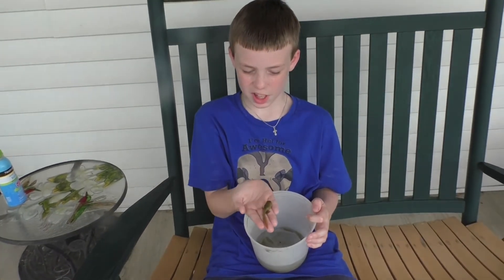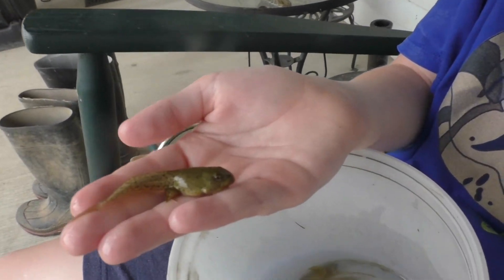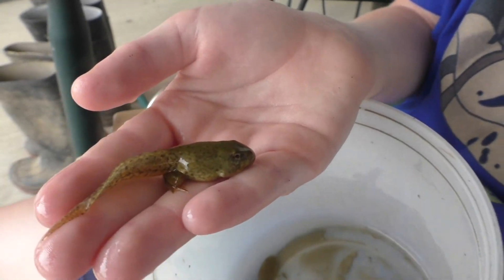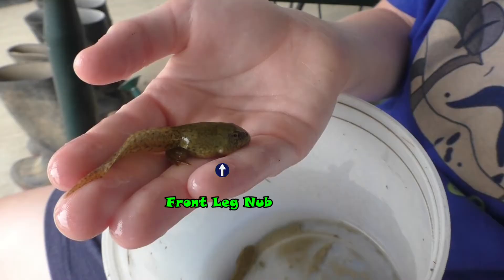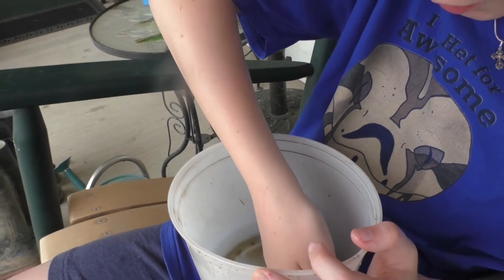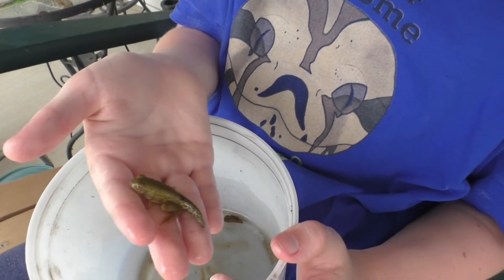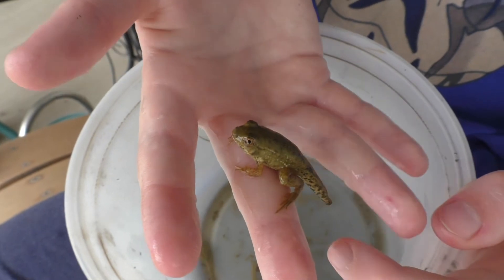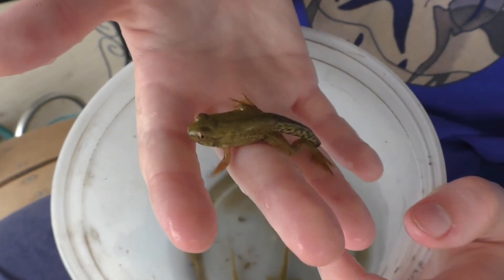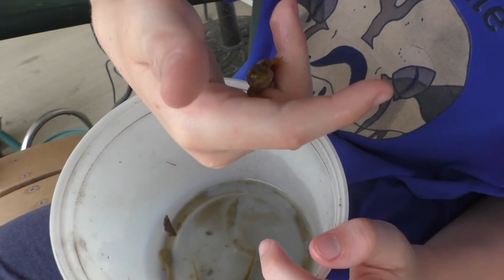Now we're on to the second-to-last stage. This is also a two-legged polywog — it has a quite long tail and longer legs than the other two-legged polywogs I showed you. It also has two little nubs where the front legs are going to come in. The final stage is a four-legged polywog, or froglet, because it has a tiny little tail, four legs, and a different style of mouth.